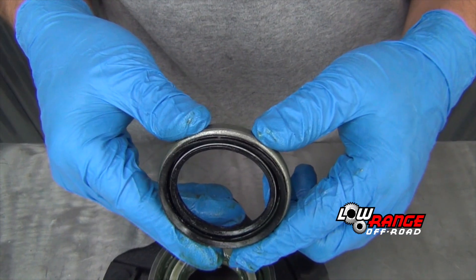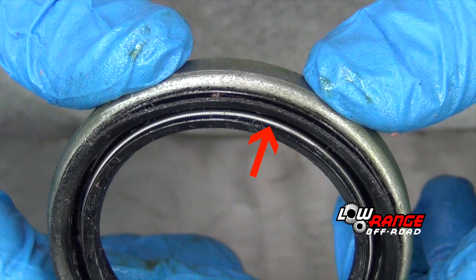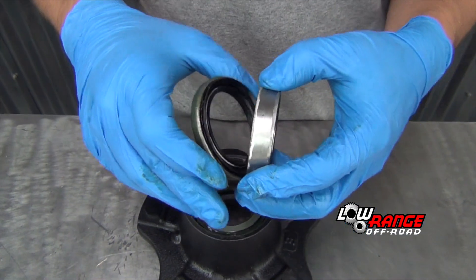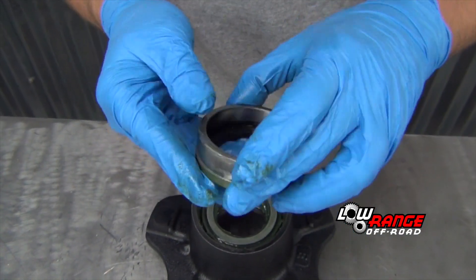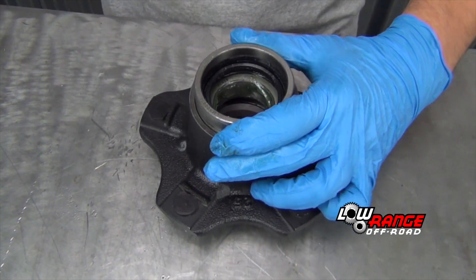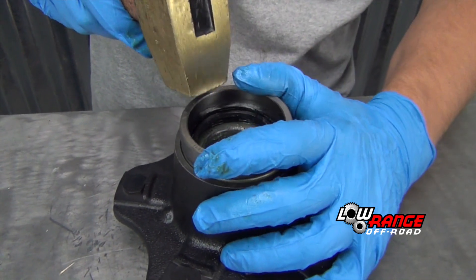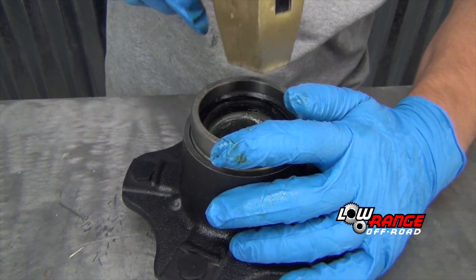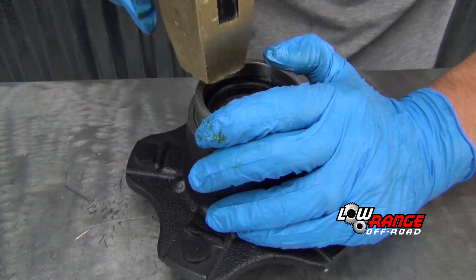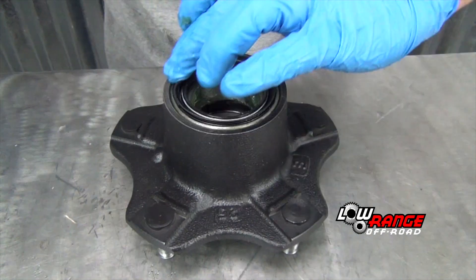Next we'll install the seal. Orient the seal such that the spring is oriented upward, away from the hub. We'll use the old bearing race to drive in the new seal — place the seal against the old bearing race with the larger inside diameter against the seal. Place the seal squarely in the hub and drive it in by tapping gently with a brass hammer, making sure the seal goes in evenly. Stop driving the seal when it becomes flush with the hub all the way around.